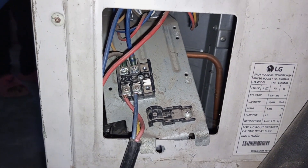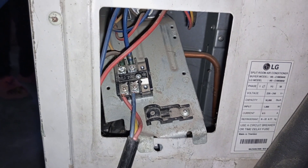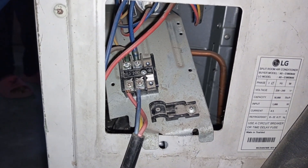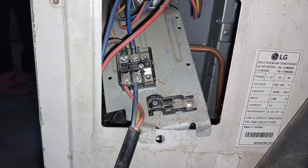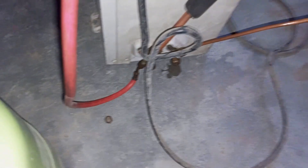The charging pressure is also the same. The current is 8.5 mAh and the current is 0.77 kg, meaning 770 grams.